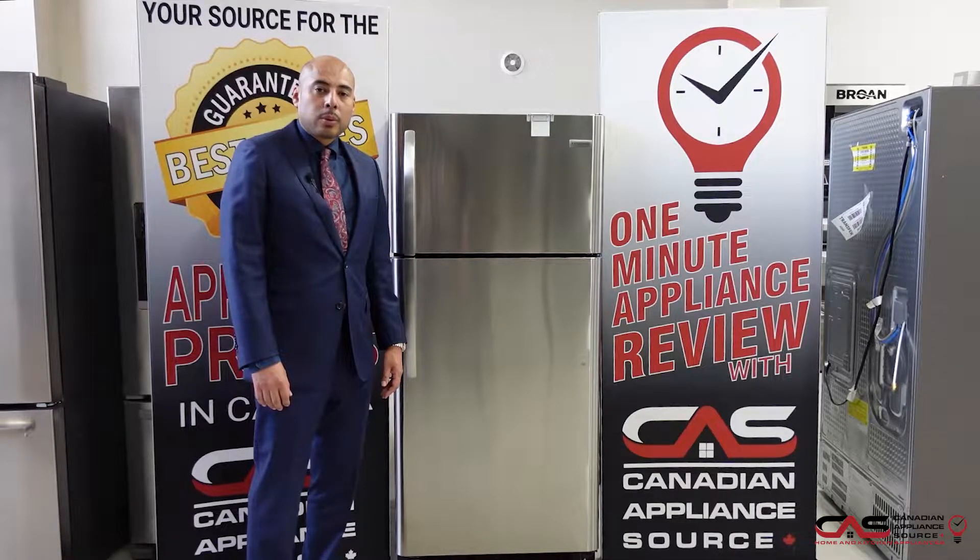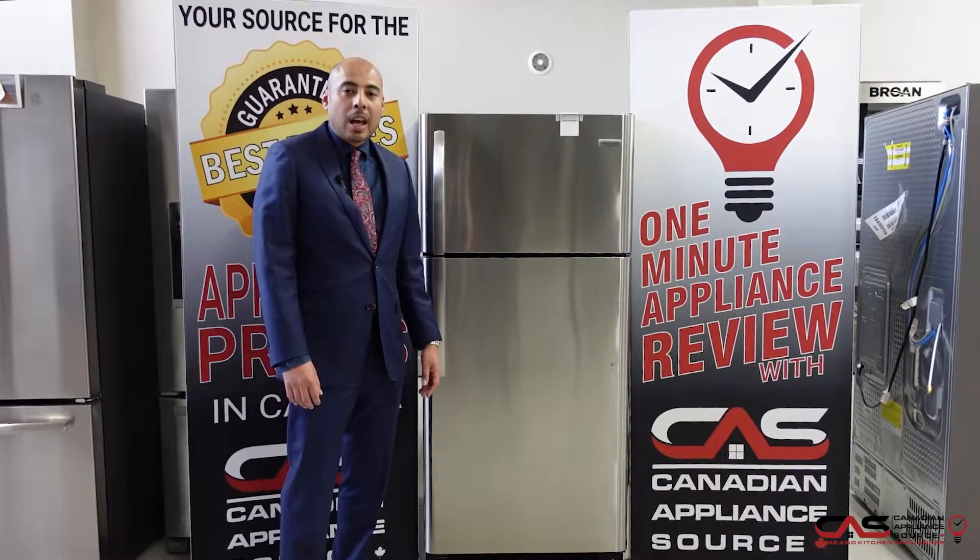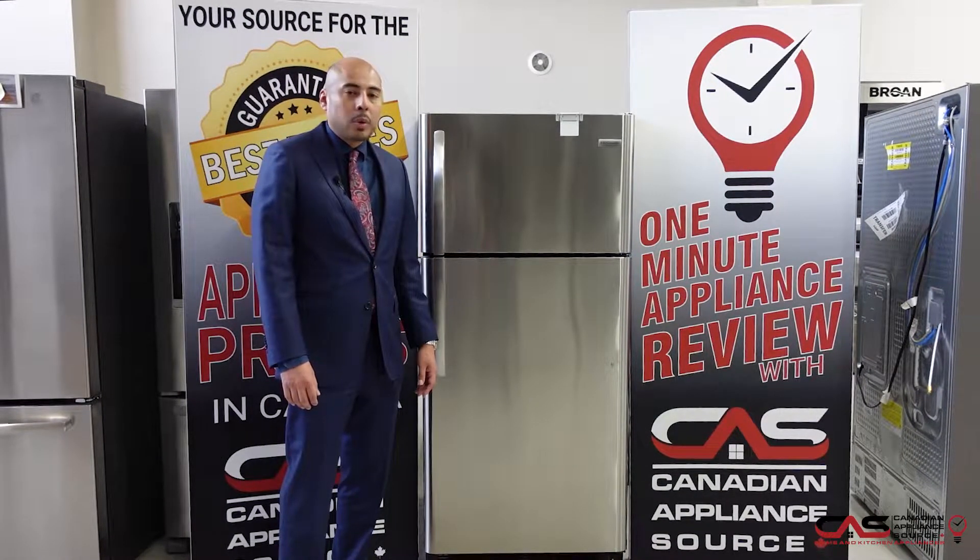Hey guys, this is Oliver Lau of Canadian Appliance Source, back with another one-minute appliance review. Today we're talking about the stainless steel refrigeration unit — model number FFTR 1821 TS.